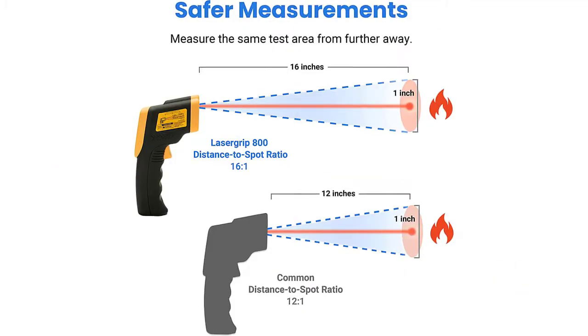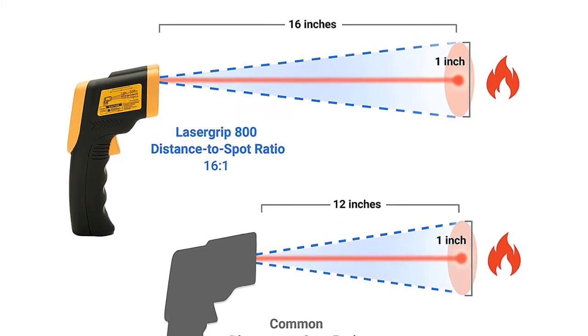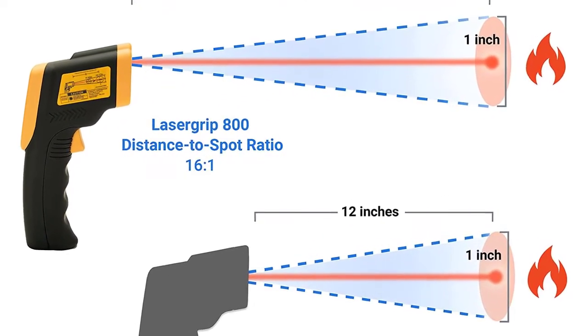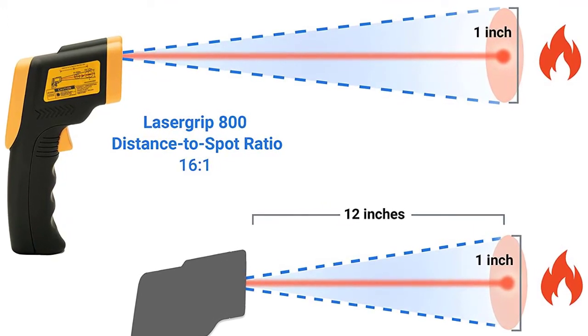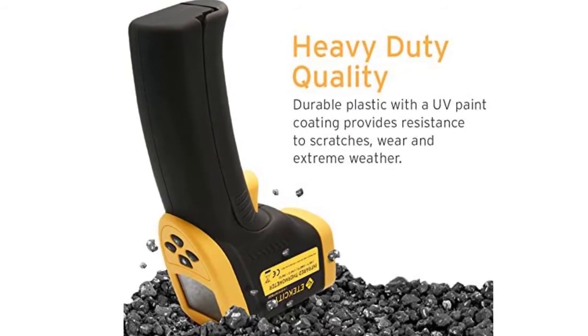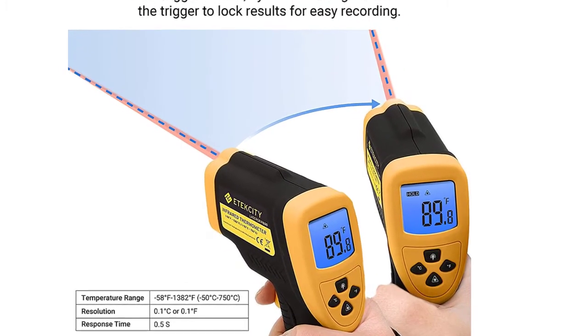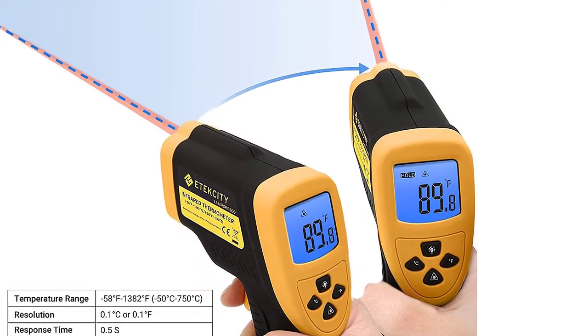Recommended uses: cooking, turtle tank. Included components: 1x laser grip, 1x 9V battery, 1x user manual. Not for human use — temperature readings from these devices are for inanimate objects only; readings for humans or animals will not be correct. For best accuracy, the distance between thermometer and object of measurement should be approximately 14.17 inches.